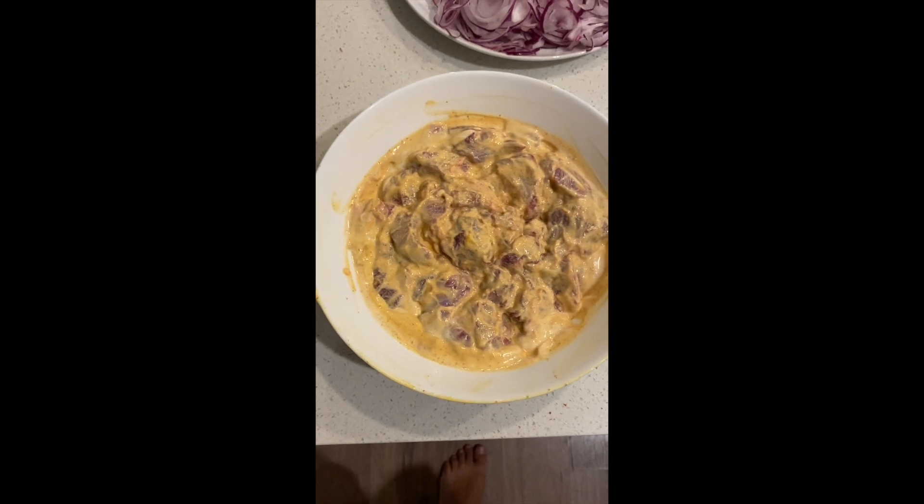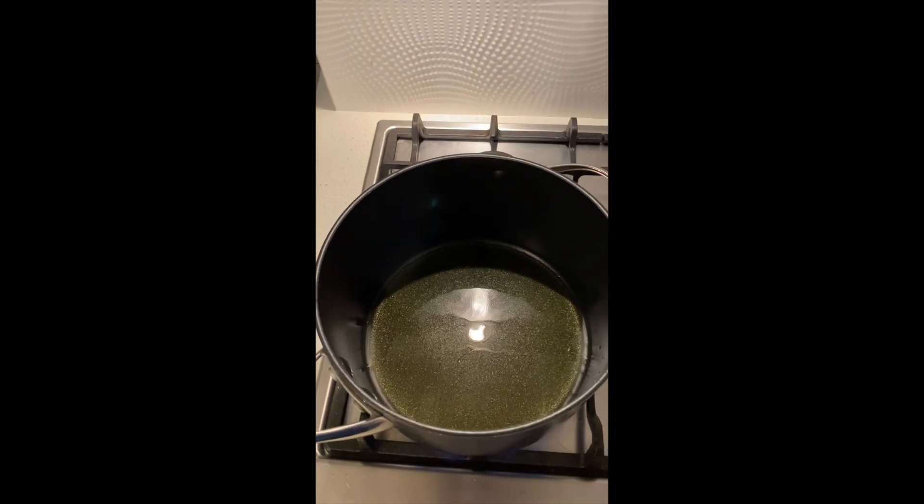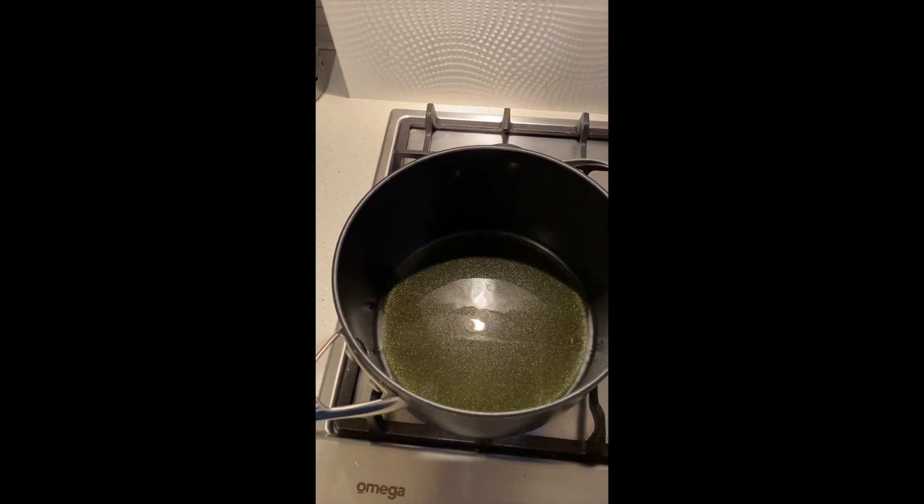So that's the lamb marinated and all the greens chopped. Here we have some ghee in the pan and we start frying the onions.